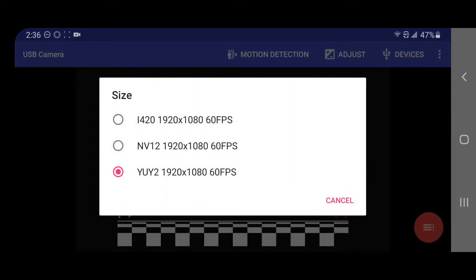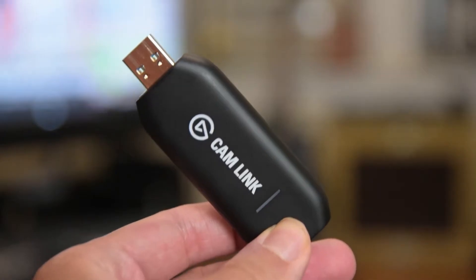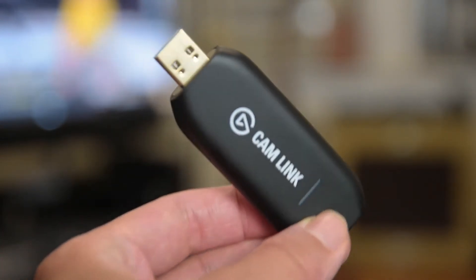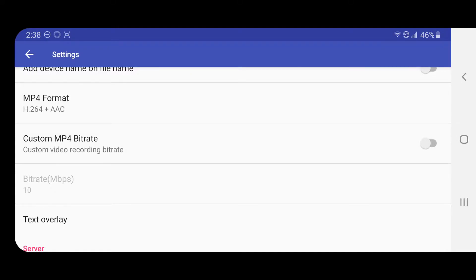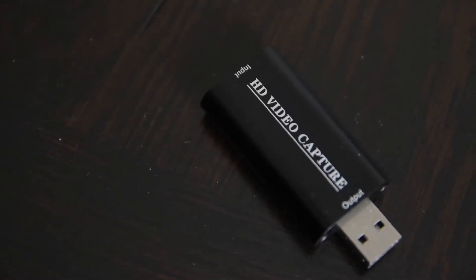Here's what I see on the app when using the Cam Link at 1080p 60Hz, and here's what I see at 4K 30Hz. If your device doesn't offer resolution and refresh rate switching, then you'll only be able to use what it sends to the Cam Link. To further customize the quality and size of your recordings, the app offers you a way to set the bit rate.